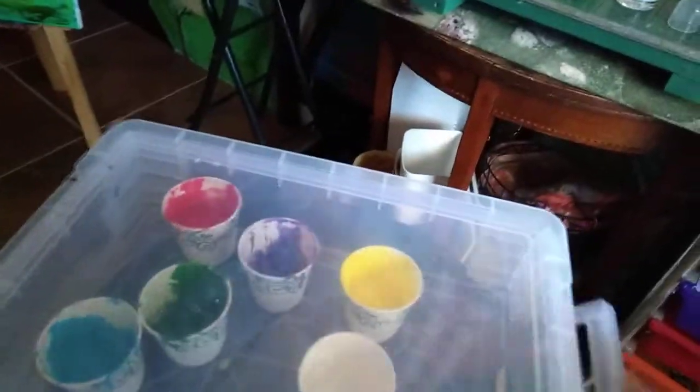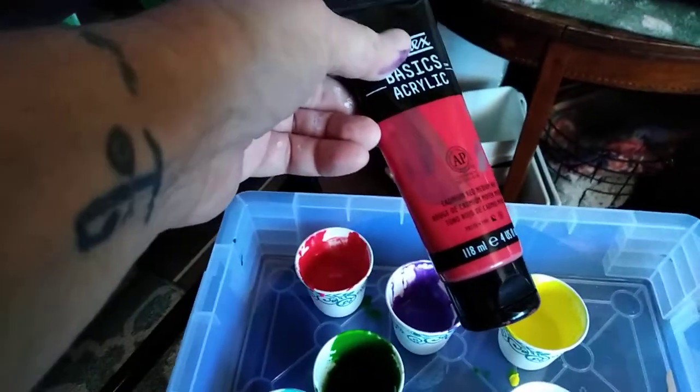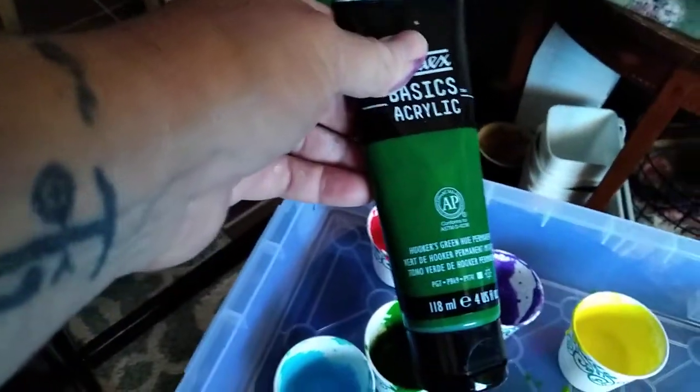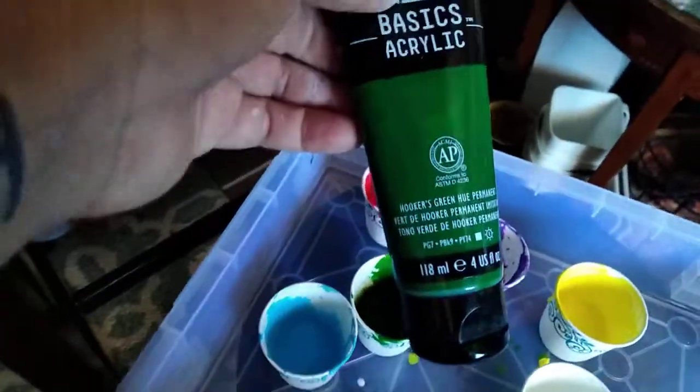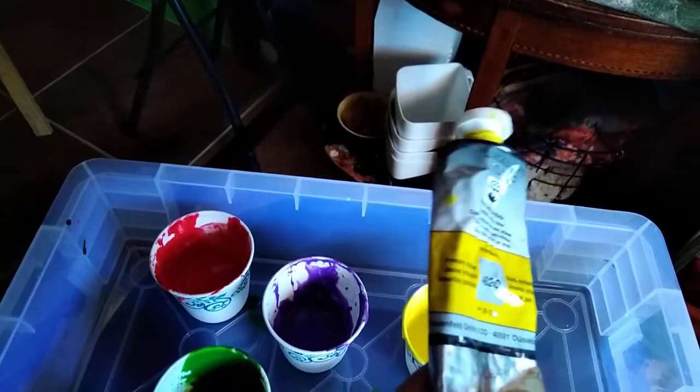I'm really, really happy. I used these colors — they're in the box right now but let me show you. I used this red — that's a cadmium red medium hue. For the green it was hooker's green hue permanent — love the name of that, it's one of my favorite acrylic paints. For the yellow I used primary yellow.